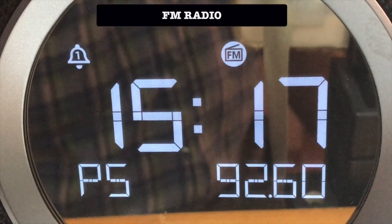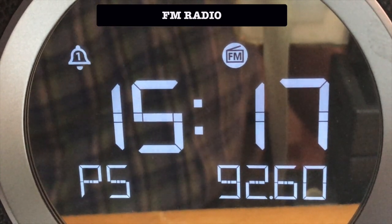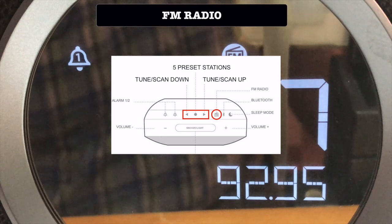When you push the FM button, you will hear the last station you listened to. You can choose to scan up and down to find a station. Five FM stations can be pre-selected.